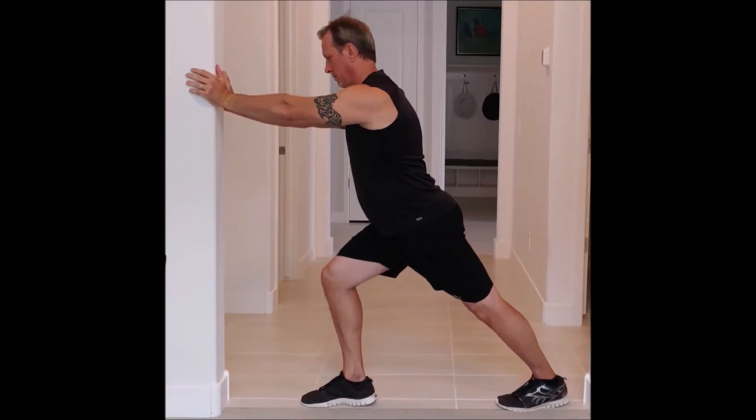Stretching the calf muscles is actually fairly simple. Just using a wall for support and pushing through your hands and down into your heel, you can stretch your gastrocnemius really well. In this first image, your foot is behind you — push back into your heel, pushing it down onto the ground. You want to get that leg nice and straight, pulling on the gastrocnemius, which is the muscle on the back of your lower leg.